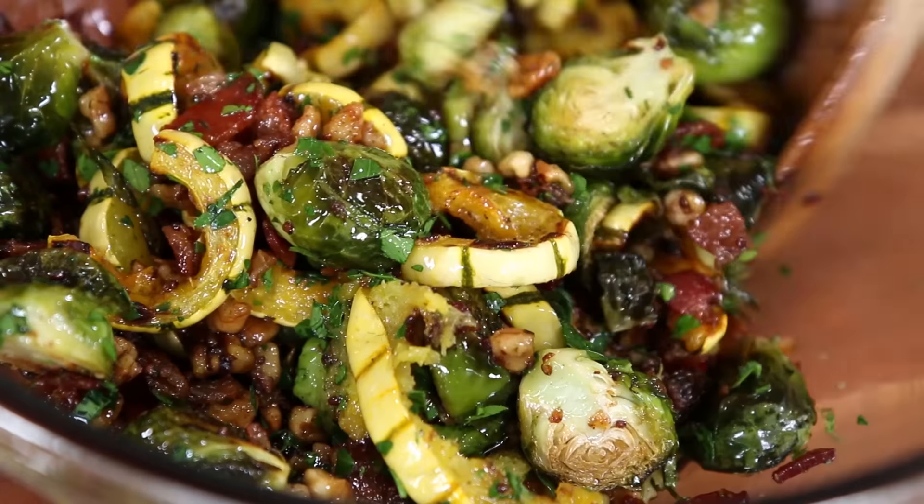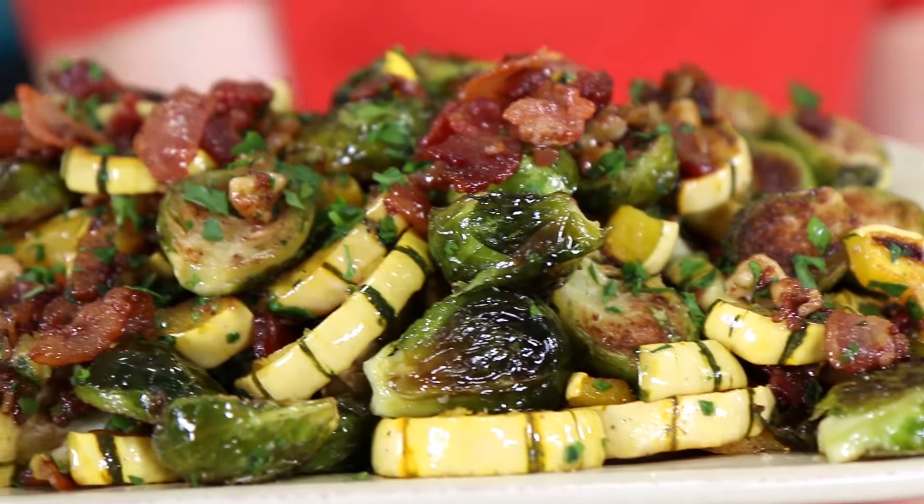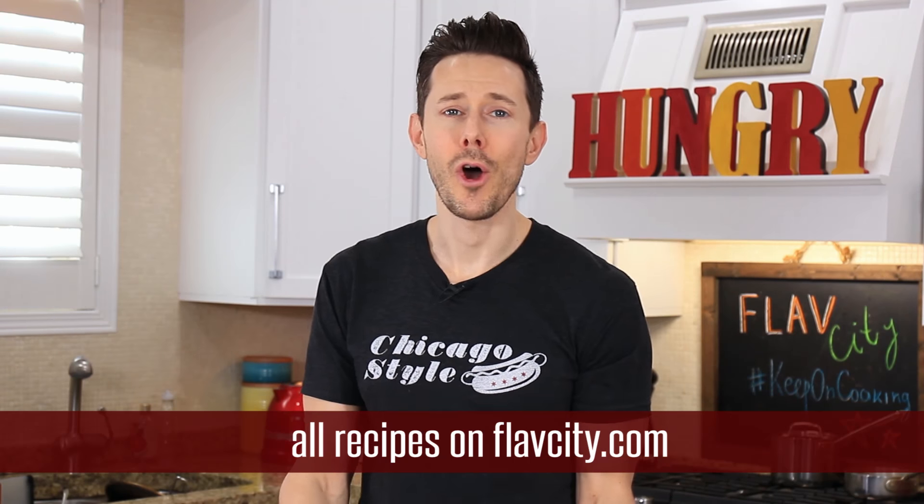It's even better when everything is hot. By the way, all of these recipes are on FlavCity.com as usual — I'll put the links down below in the description box.